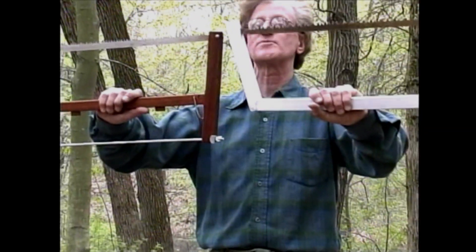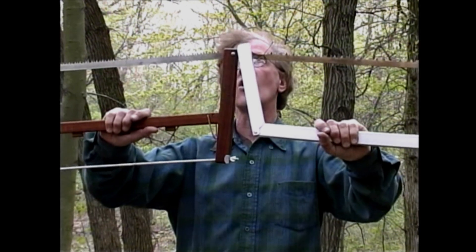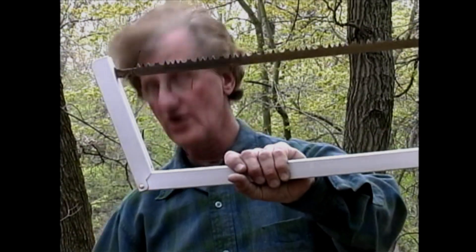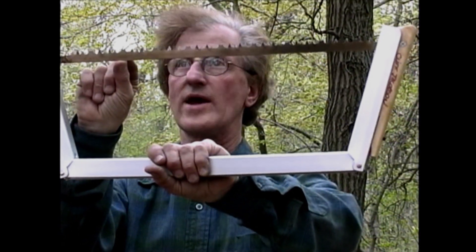Notice the difference between these two basic blade designs. The one on your left has all teeth. The one on the right has both teeth and a funny-looking structure here, which is called a raker. There are four cutters and one raker.